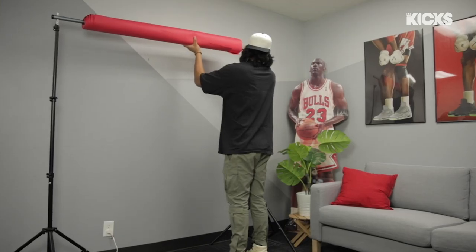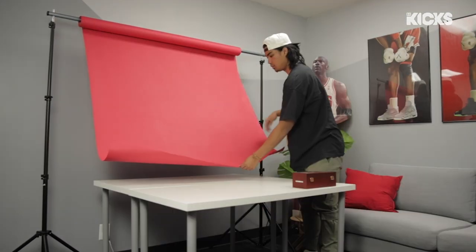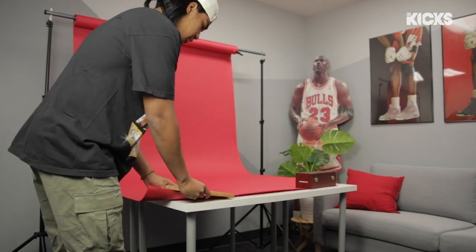I wanted to keep the shots vibrant and bright to match the whole Air Max 3 vibe, so I grabbed a red backdrop and red balloons to play on the air aspect of the sneaker. I went ahead and set up the backdrop and blew up all the balloons — I'm gonna need to buy a pump next time because it's taking so much time and breath. I just read online that if you stretch it out before you blow into it, it makes it a lot easier — shout out to Google balloon tips.